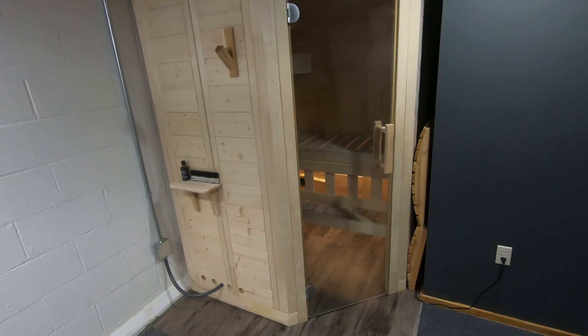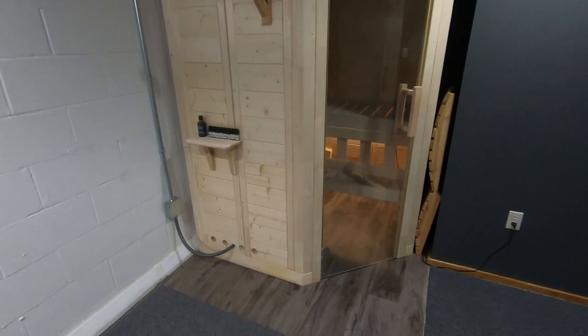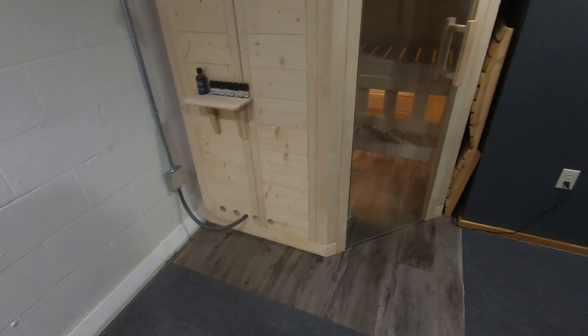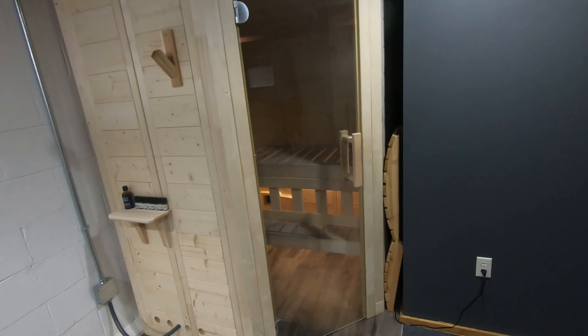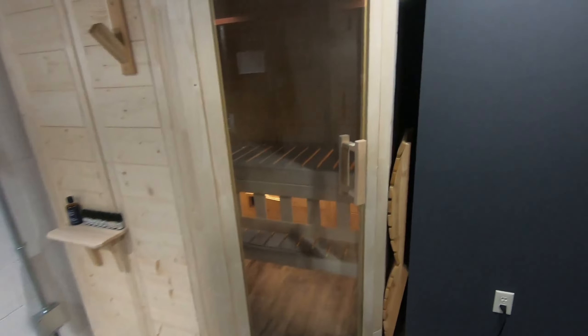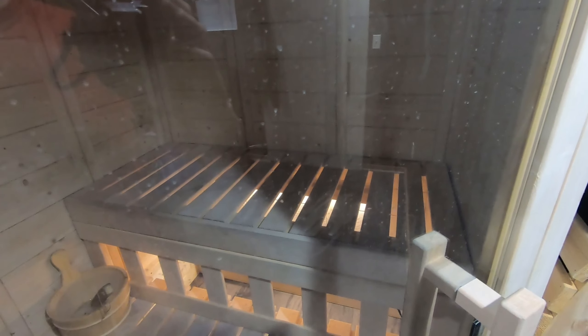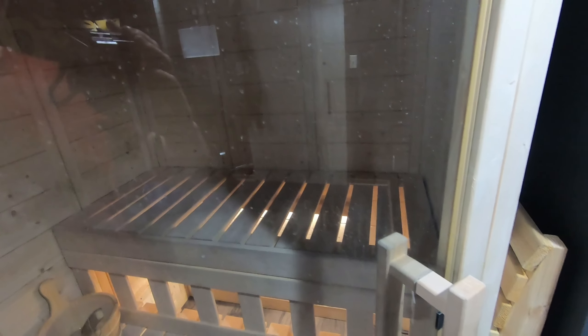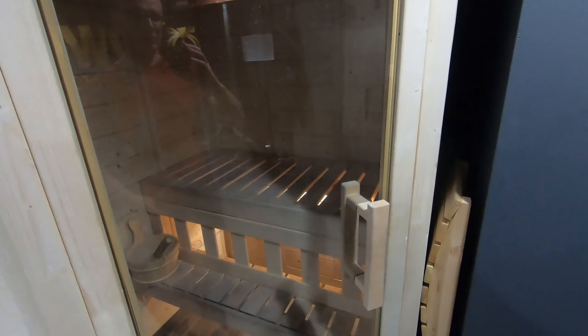The first thing I'm going to talk about is the dimensions of this sauna to help you decide if it will fit in your living space. This is a two-person sauna as indicated on the website. I actually believe two people will comfortably fit inside — as is usual with their website, you can usually subtract one or two to get a more comfortable number. One person will very comfortably fit, and I've had my girlfriend in here and we both fit with room to spare.